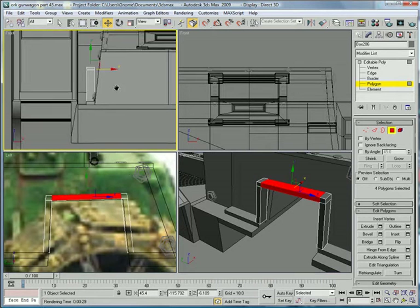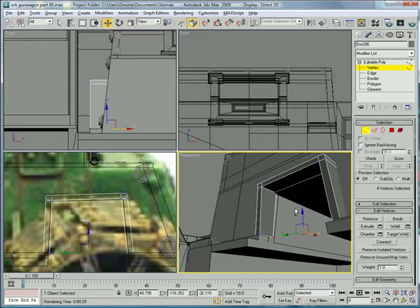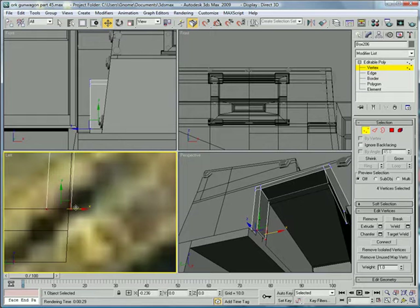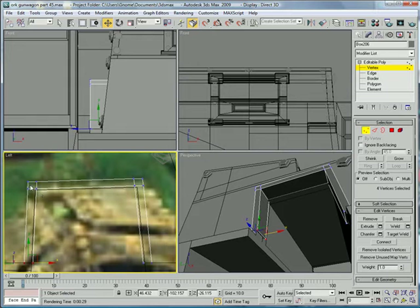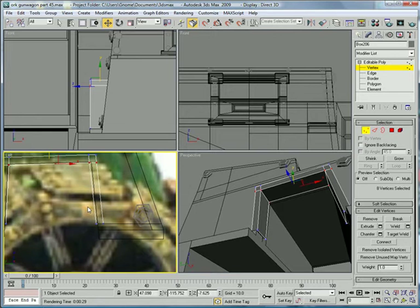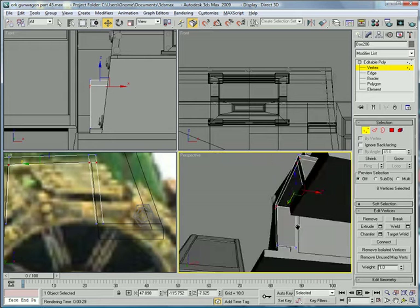Now vertex — just drag these straight back in at the bottom, drag that straight back in. Now line this up — actually no, leave it out, give it some thickness. Drag these down a bit. So we get like an internal armor thing going on.